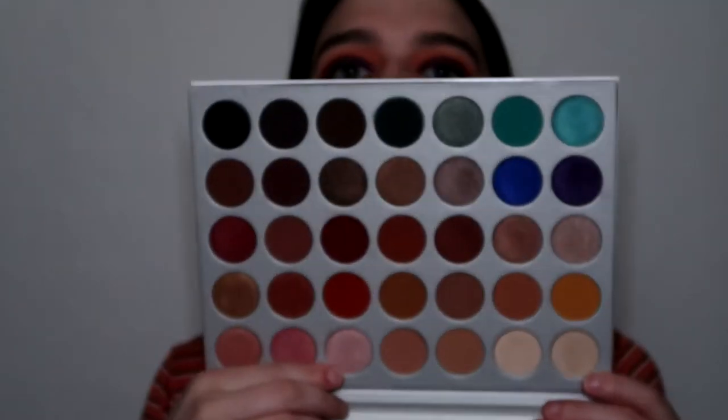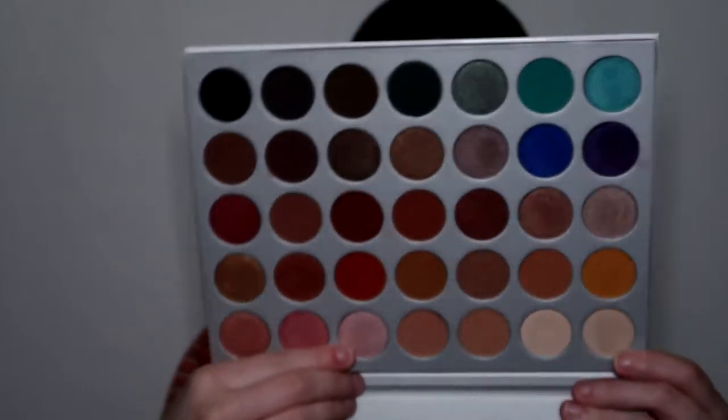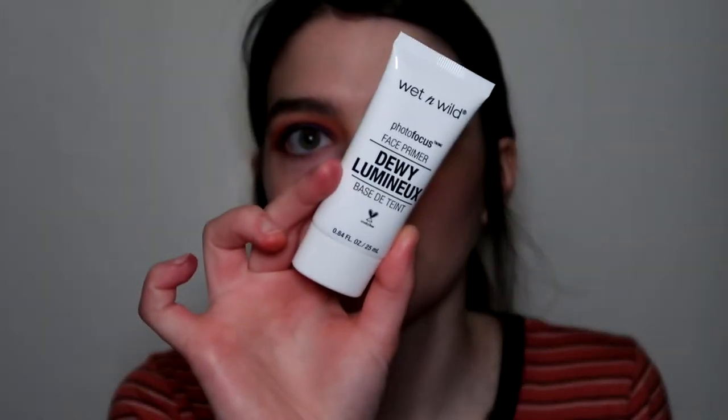I'm just blending that orange shade back into it. I blend a lot. I'm gonna go in with more of that Jack shade — the more cranberry shade — and kind of stamp it onto the very outer corner, then go back with Hunts. I'm gonna mix these two for my brow bone highlight. Those two shades aren't too intense on the brush; you can barely see it.